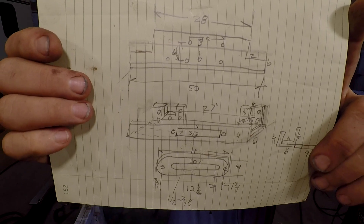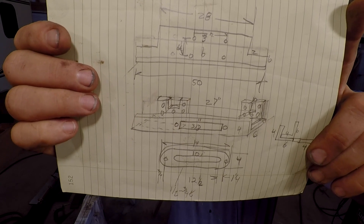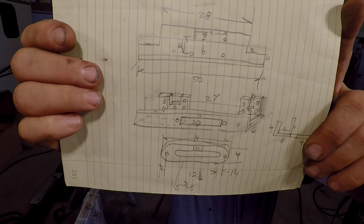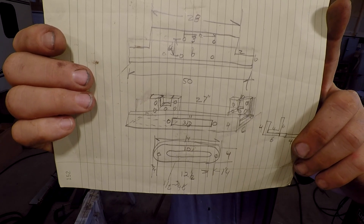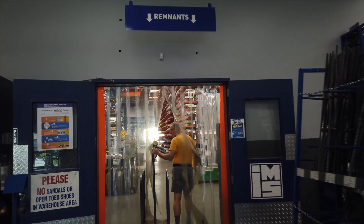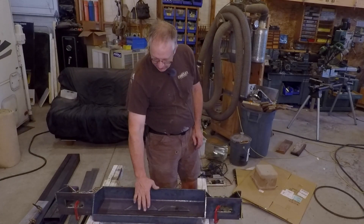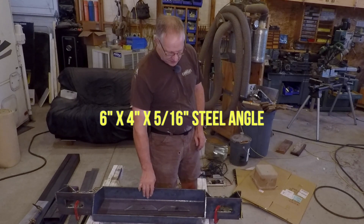To let you know how I normally attack these problems: I've taken the old bumper off the truck, measured the front of the truck, and come up with a concept design — just a little hand sketch with some critical dimensions on it. I've conceptually determined what materials to use. When I buy most of my materials I buy them from the remnant section at the metal shop — they're about half price. The basis of this bumper was intended to be a big piece of 6-inch by 4-inch by 5/16ths angle.